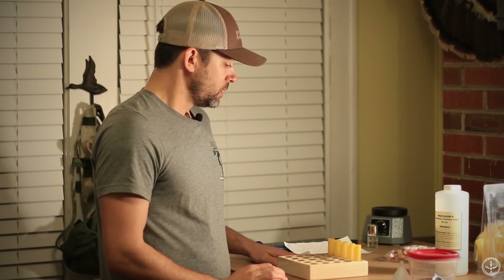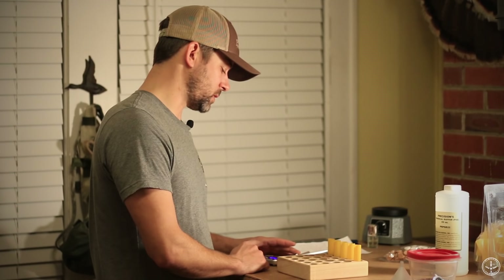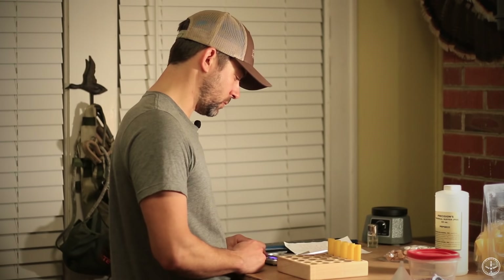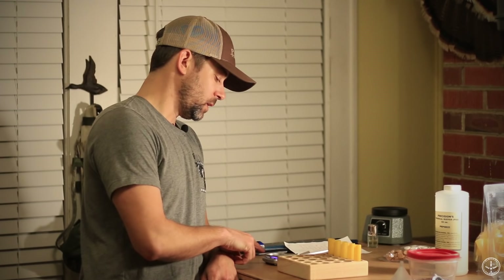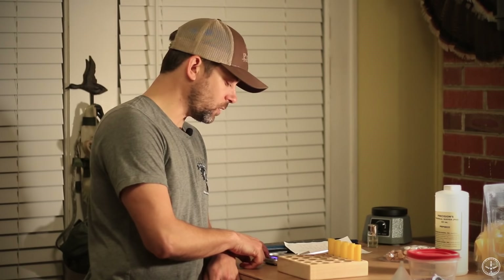Next we're going to use this little scale. Turn it on — it's very important to familiarize yourself with this scale because you need to calibrate it when you turn it on for the first time, to make sure that if it says 50 grains or 14 grains, it's actually accurate. They give you a little calibration weight with it. It goes from grams to grains to ounces — you've got to make sure you've got it on the right setting because there's a difference in grams and grains.